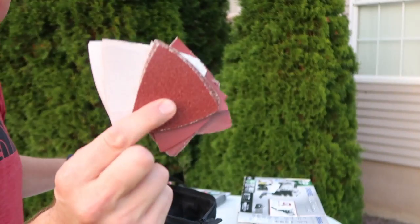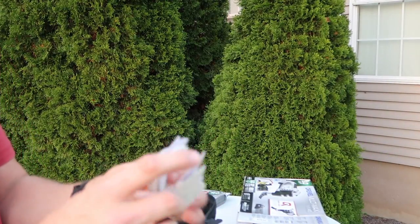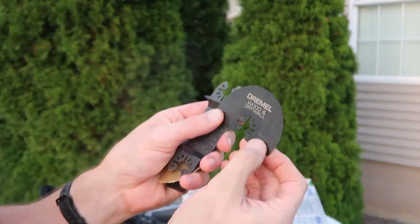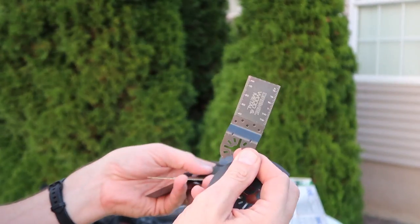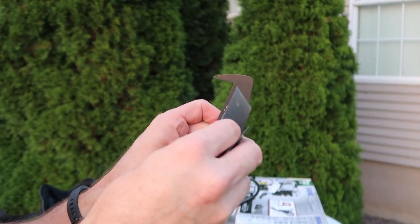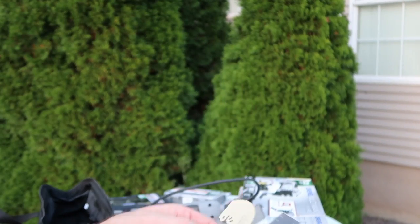It has all these different types of sandpaper: fine, medium, extra fine. Then there are different accessories for cutting — wood and drywall, wood and metal, drywall jab saw. I do have a piece of drywall we're going to test. This is the carbide grout and Dremel wood blade.